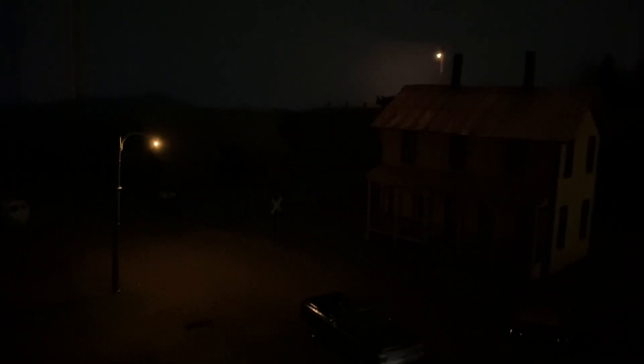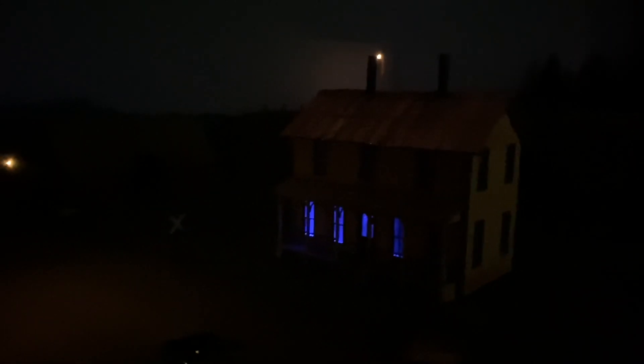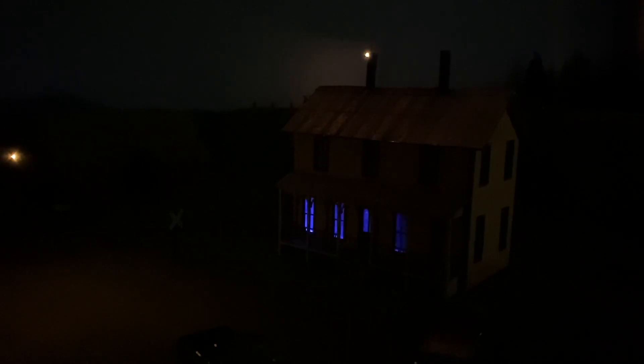Over here we have one of the Woodland Scenics wooden poles done up as a gas-powered light, so when the light comes on you'll see it slowly gradually come up to full brilliance. I wanted to show you a neat little adaptation I did - inside this house was the one we plugged in when putting the layout together. You can see the blue light flickering inside there. It's on a random timer that will illuminate and flicker on and off to simulate a television - so it looks like the TV is on. That's using the NCE Illuminator as well.